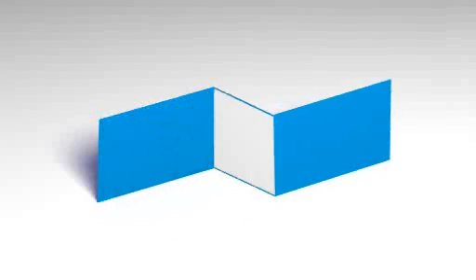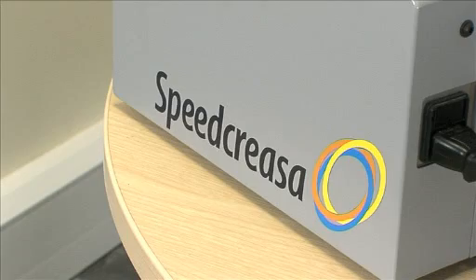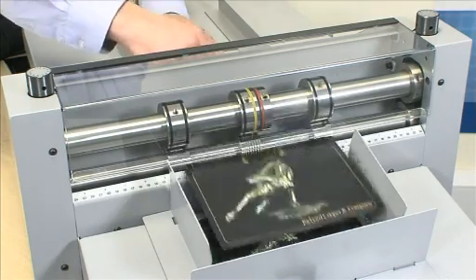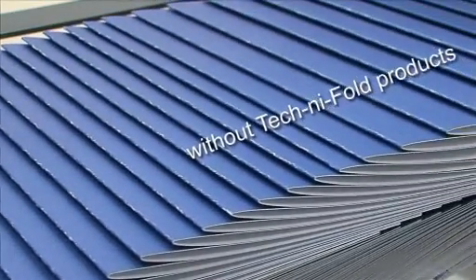Technifold — delivering solutions through innovation. Introducing the Speed Creaser: a revolutionary benchtop entry-level creasing machine that is available to all sectors of the printing industry.